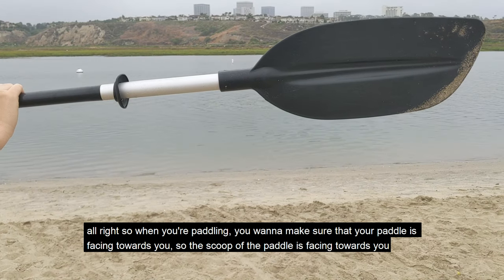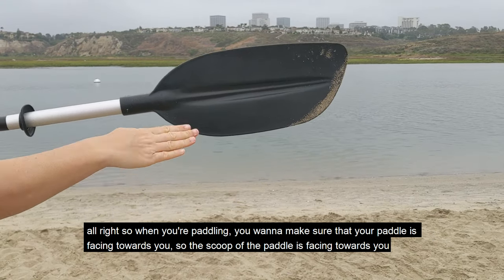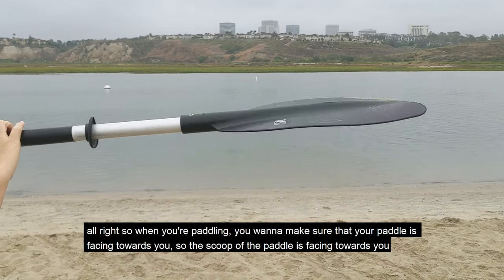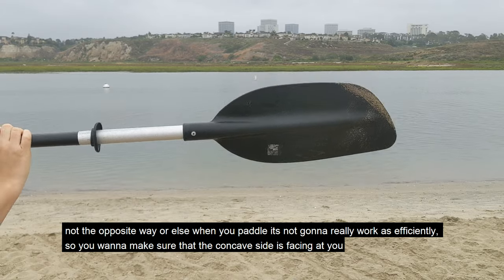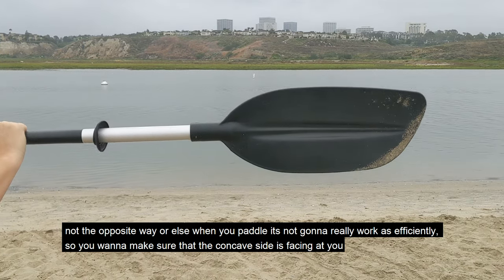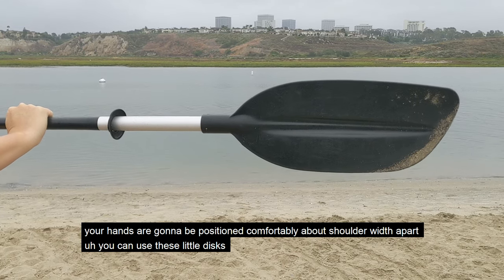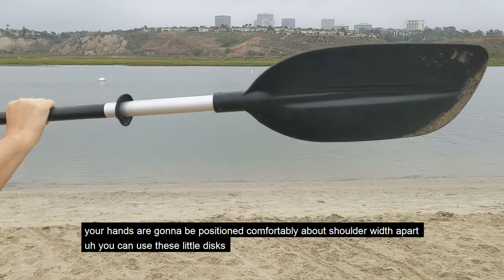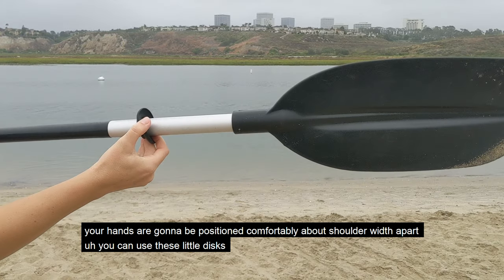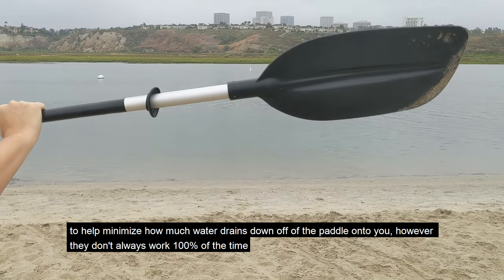So when you're paddling, you want to make sure that your paddle is facing towards you so the scoop of the paddle is facing towards you — not the opposite way, or else when you paddle it's not going to work as efficiently. You want to make sure that the concave side is facing at you. Your hands are going to be positioned comfortably about shoulder width apart. You can use these little discs to help minimize how much water drains down off of the paddle onto you.